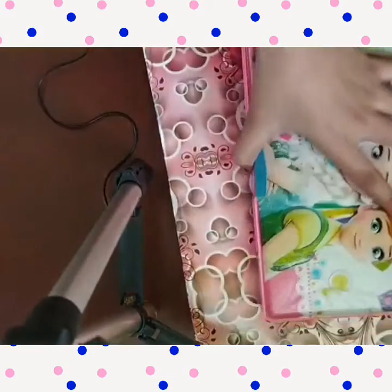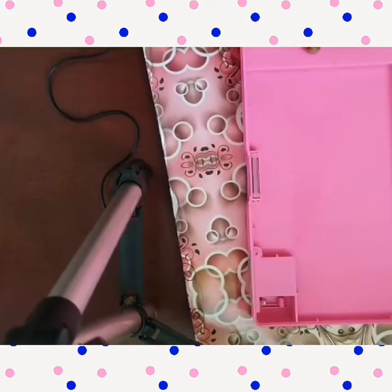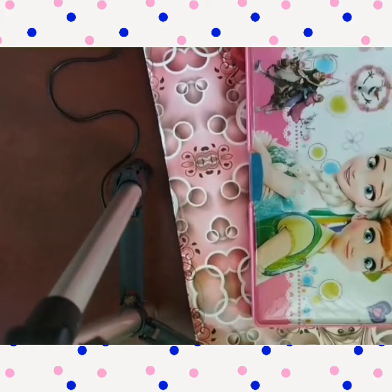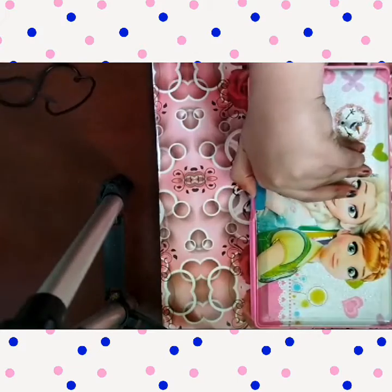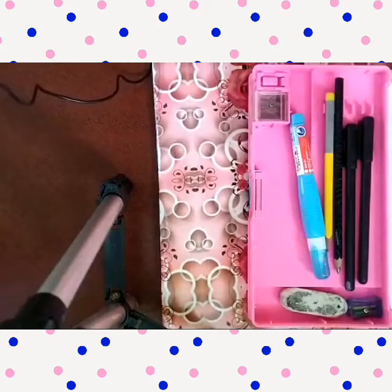Now let's turn to the back. This is my back part — in the back there is a simple space given. Now I am going to show you what things I am keeping in my pencil box. Let's open it.